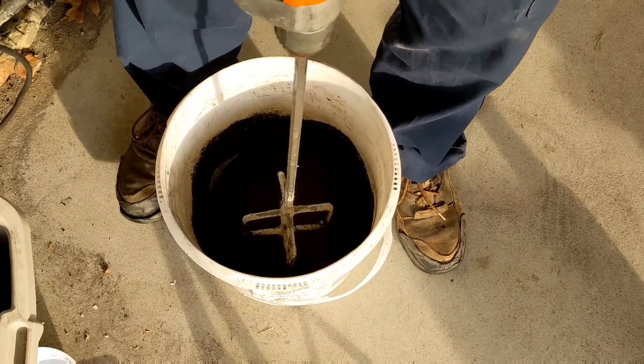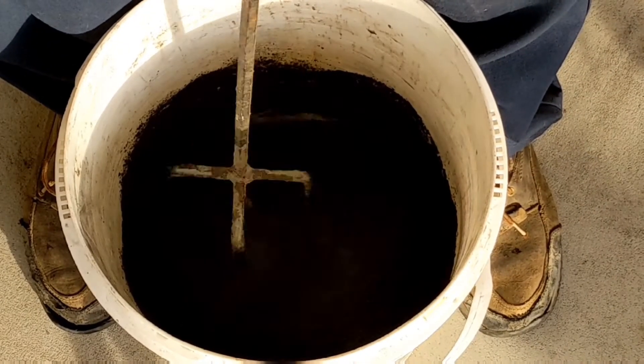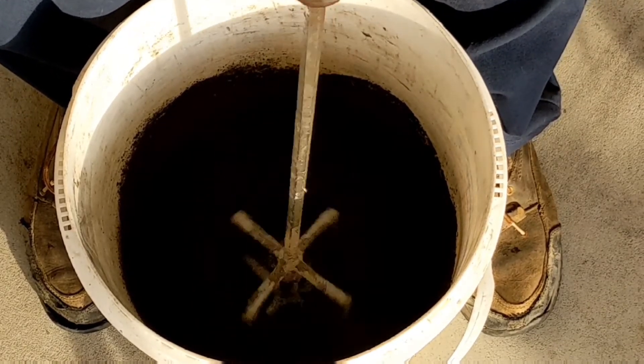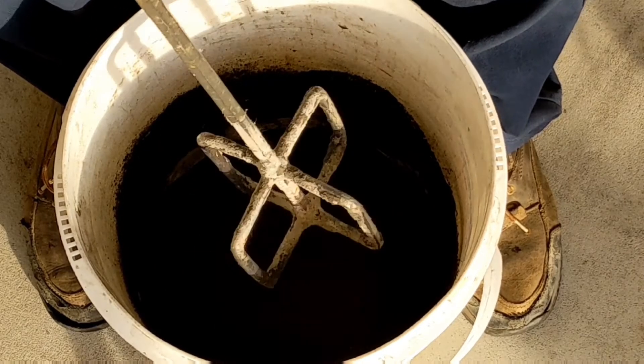When I feel the sand is damp enough, I'll start mixing the sand using a paddle wheel and a half inch drill. Even during this step, once I mix it I will remove the drill and then spray it some more with water.